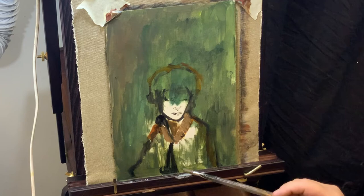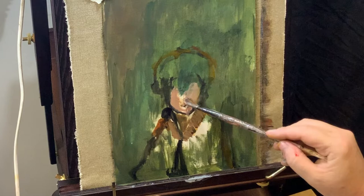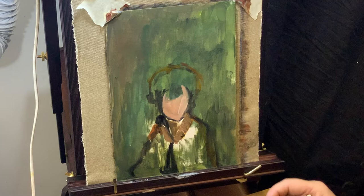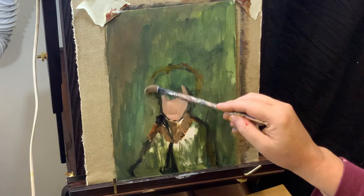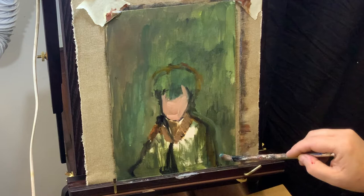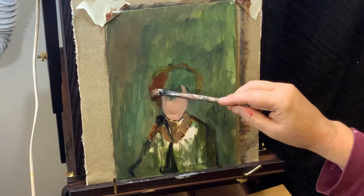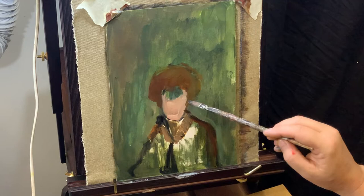I start blocking in all the main shapes — the face, the hair, and obviously the clothes. The face is really just a mixture of burnt sienna with alizarin crimson and some titanium white. Depending on how dark or light you go, you will need to vary the quantities of that mixture. For a darker skin, you would probably want more burnt sienna, and for lighter skin with more pinks, you could use more alizarin crimson and titanium white. You can also darken it with black, and for a darker ethnic skin, blues and purples can sometimes add a lot of striking contrast to the skin tones.